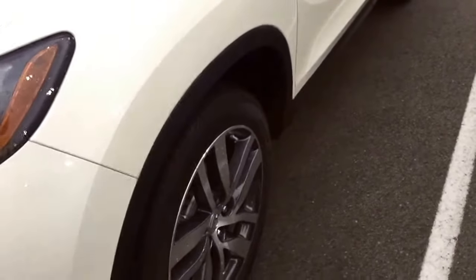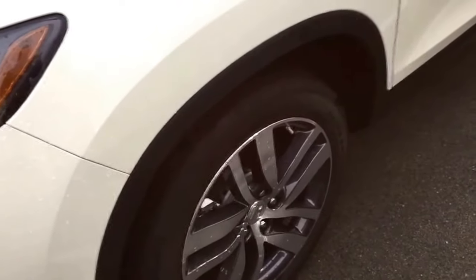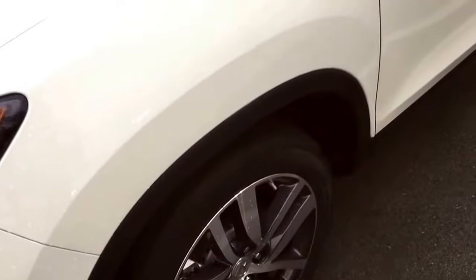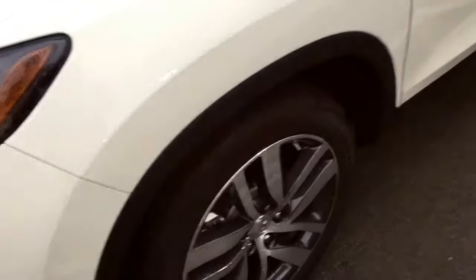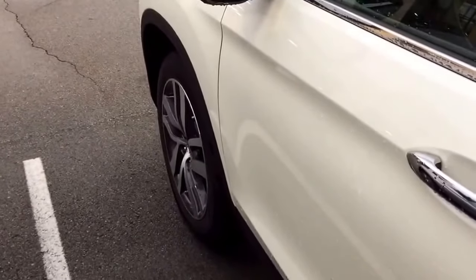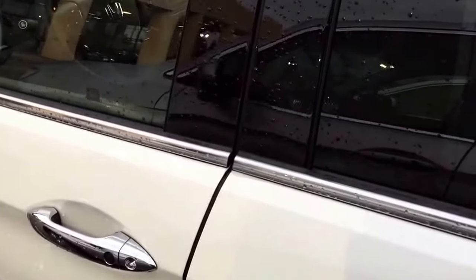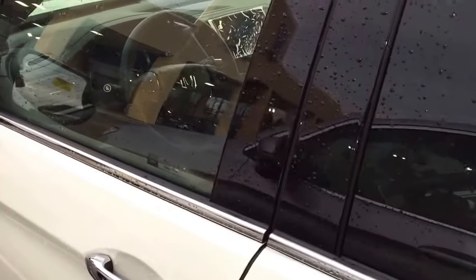Before we go in — this car has the tire fill assist. Basically, as you put air in the tire after the car is started, it will beep at you — two beeps to let you know that you've reached the right pressure. You also have real-time tire pressure monitoring in the vehicle, which is pretty nice.